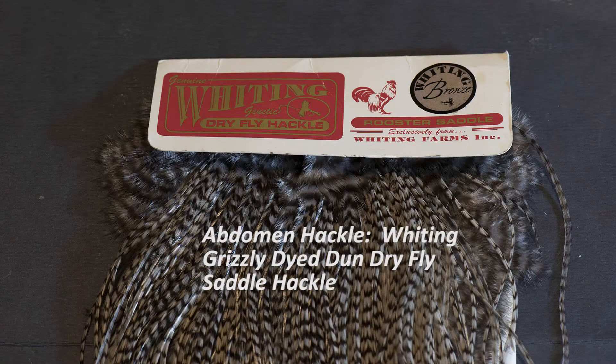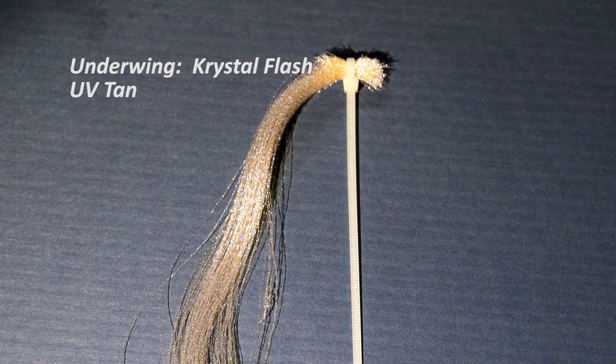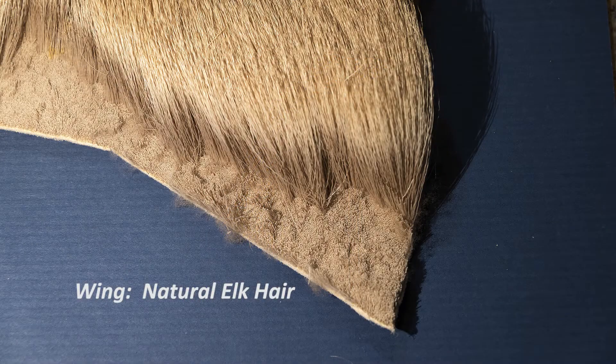For the abdomen hackle I'm going to use a Whiting grizzly dyed dun saddle and I'll slightly undersize this for the hook size. I want the abdomen saddle to be a little smaller than the hackle feather in the thorax. For the underwing I'm going to use UV tan crystal flash, which will give a little life to this fly and help make it more effective. For the wing again I've got elk.